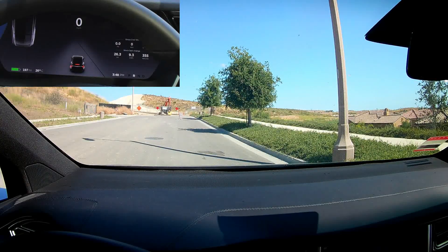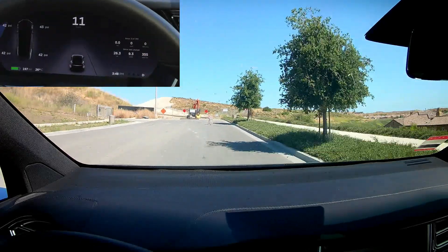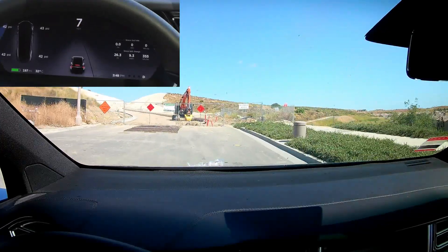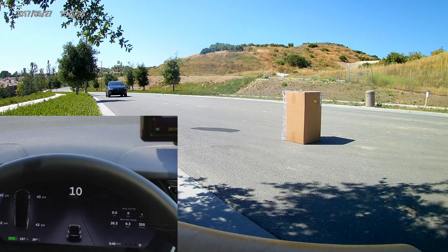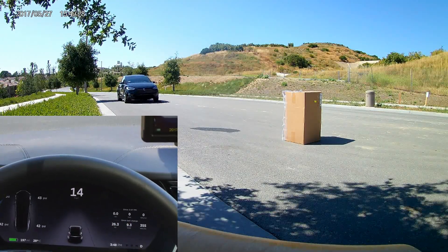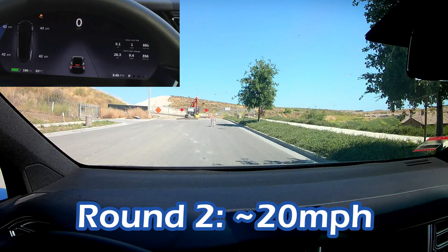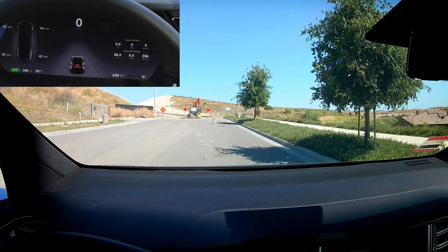Hi guys, so now I'm going to drive to it at 10 miles per hour. Let's go. No, nothing applied. So we saw that nothing happened at 10 to 15 miles per hour. Let's go to 20 this time.